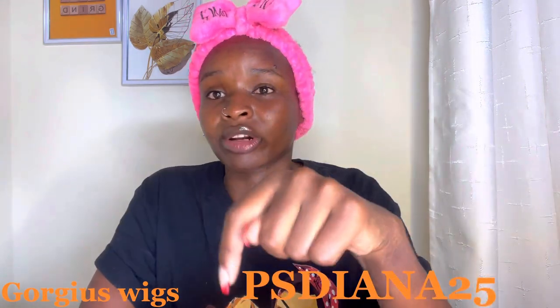Another exciting video. I'm so excited to do this video today because I am installing a wig — a very gorgeous wig from Gorgeous Me. You can check them out on Instagram and make sure you order your wigs. I'm gonna link my discount code in the description box below.